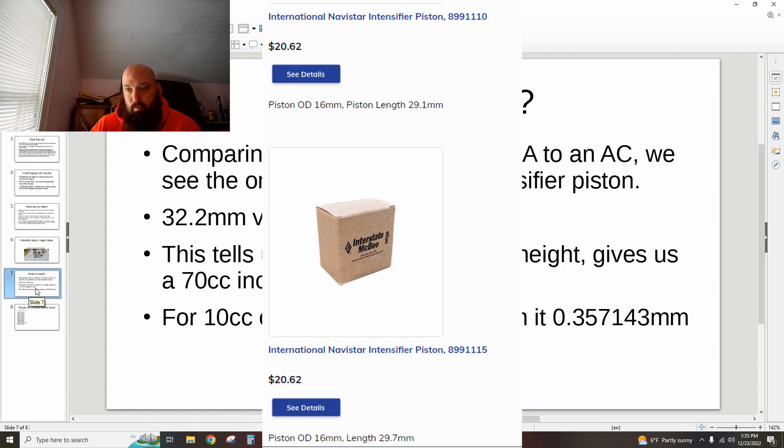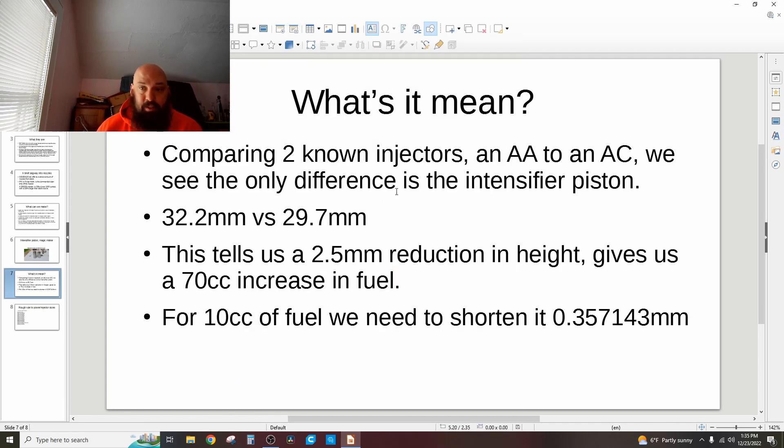By taking an AA injector and an AC injector, I know the only difference between the two is the intensifier piston — 32.2mm in the AA versus 29.7mm in the AC. This tells me that a 2.5mm reduction in height gives a 70cc increase in fuel — from 90cc to 160cc. Working through the math, for every 10cc of fuel you want, you have to shorten the intensifier piston by 0.357143mm. You can convert that to English for your machinist.